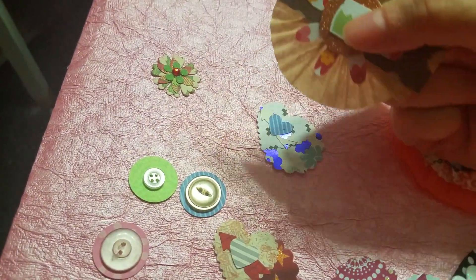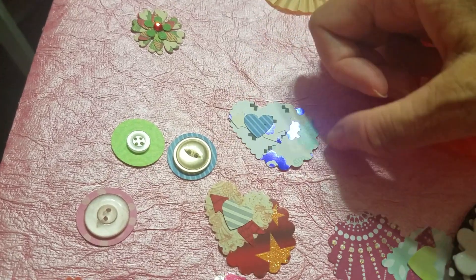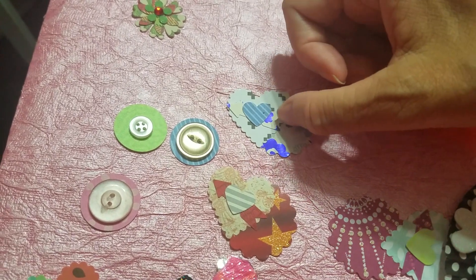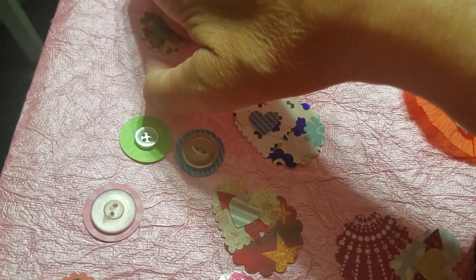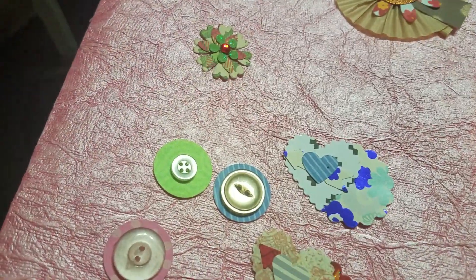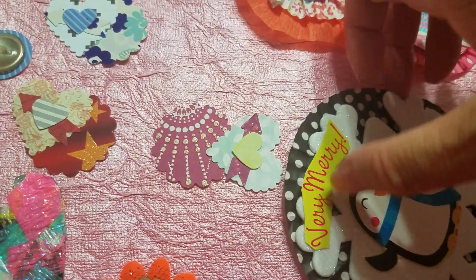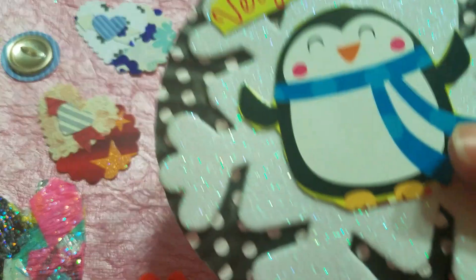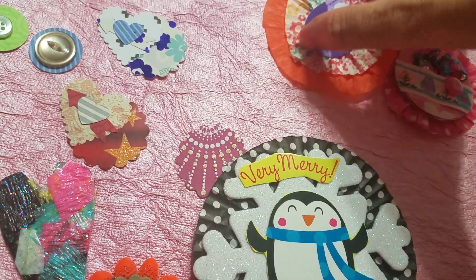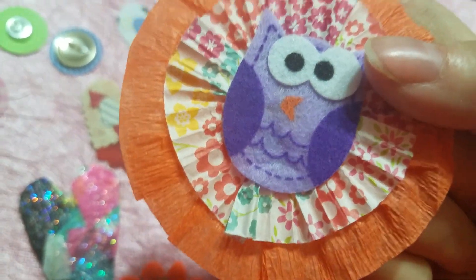And then a pretty rosette — harvest time. Another heart embellishment with really pretty blue paper and a little arrow. And this super cute flower. And then this really cute rosette embellishment. Another one. And look at this owl — he's so cute. I love it.